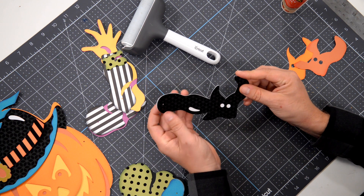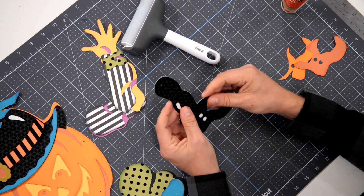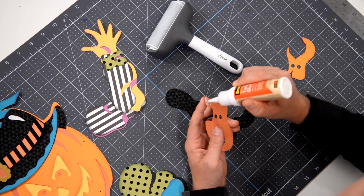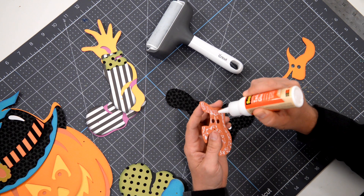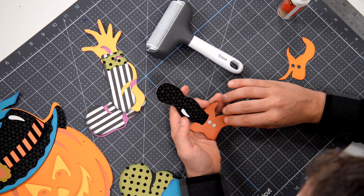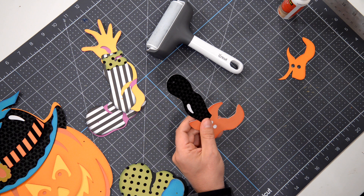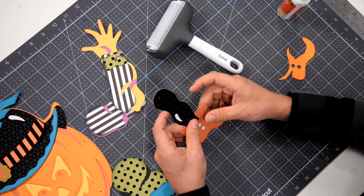You'll see there's a little hole where the brad is going to go so we can make it all jointed — use that as a reference. Make sure everything is sitting nice and flat; if you have a brayer, definitely use it. Moving on to the next piece — this is essentially just a paper piecing project, very simple, anybody can do this. The pattern paper is actually DCWV, the Lenoir collection, the black collection.